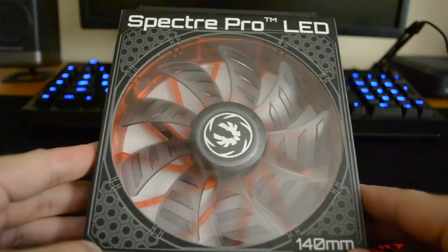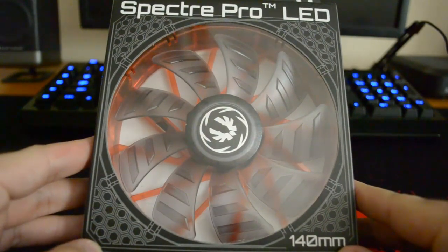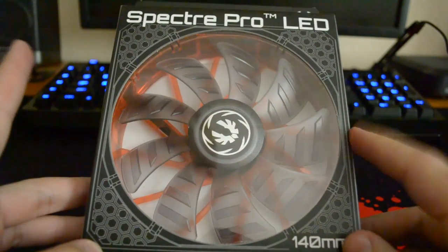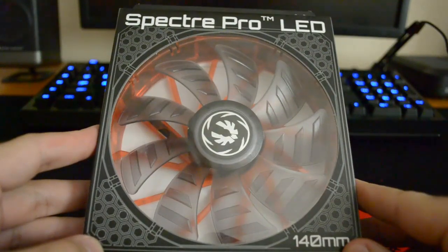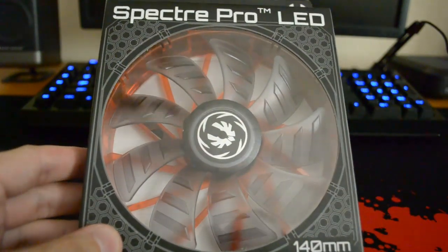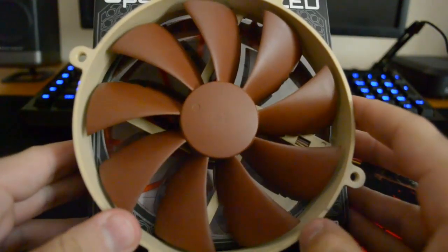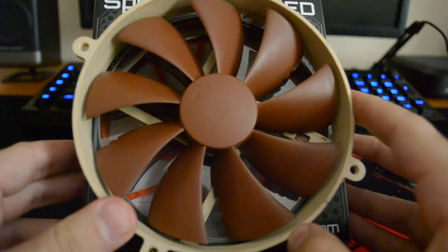Hello people, I have for you today an unboxing and small comparison between this Bitfenix Spectre Pro 140mm fan and my current favorite 140mm fan, which is the Noctua — I can't remember the name right now.